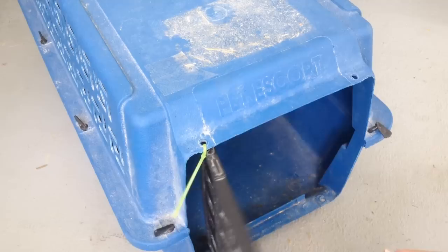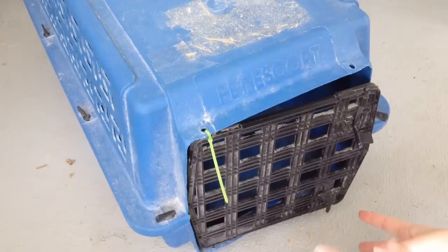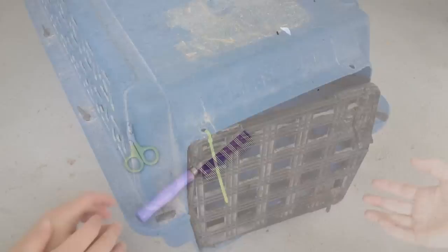One important thing you want to definitely have is a carrier. You'll want this when you go get your rabbit, and it will last you forever. I recommend a cat-type carrier — this is probably one of the cheapest ones I have, and it still works fine, so it's not worth spending thirty dollars on a new one.